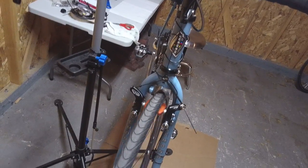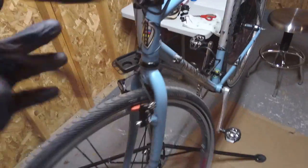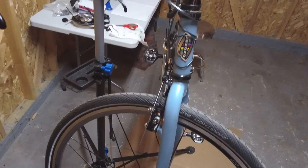This concludes how to install the Avid Shorty 4 brakes. I hope this video helped demonstrate how you install them. Link in the description below for all the written instructions from Avid — thanks for watching. And of course, don't forget the end cap.